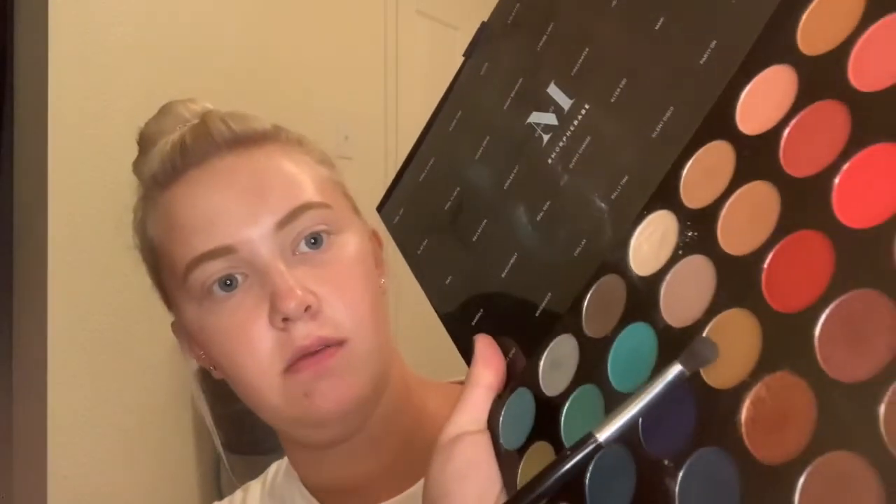I'm going to take a loose brush like this and go in with the shade Caffeine Buzz — it's this one right here. I'm just going to start working this into my crease, and you want to be pretty generous with this at first.